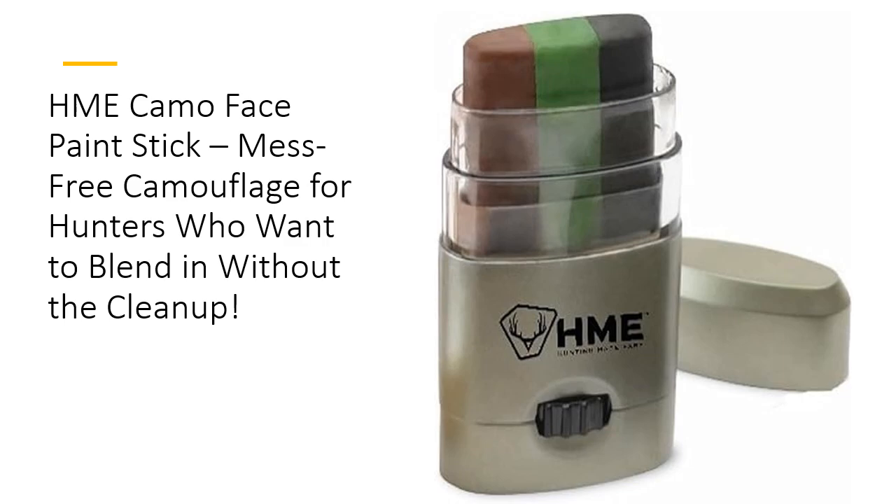Whether you're hunting, birdwatching, or heading into tactical operations, this easy-to-use stick ensures fast, effective application with no cleanup. The compact design slides into any gear bag, giving you an efficient, no-fuss way to blend in with your environment in seconds.